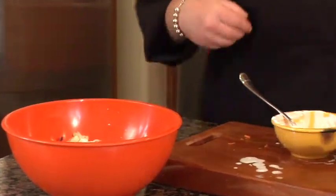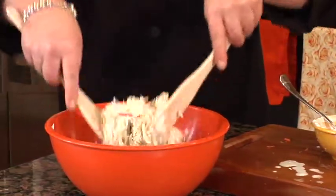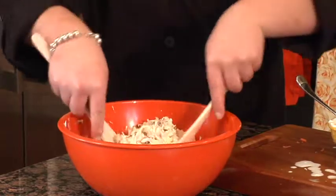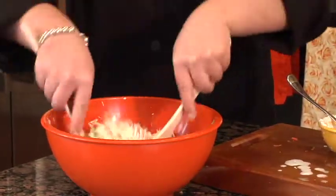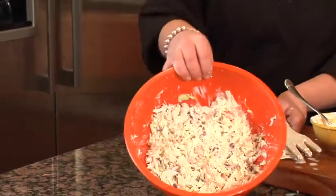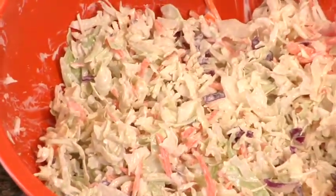I'm going to take my tongs and just toss it together. And you can see it looks just like regular coleslaw. Then you can serve that up along your veggie burgers and tofu dogs. And you're ready for a barbecue. Thank you.